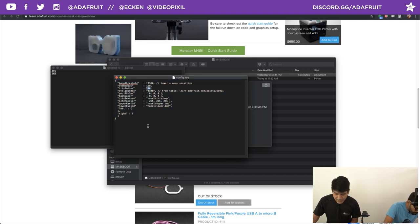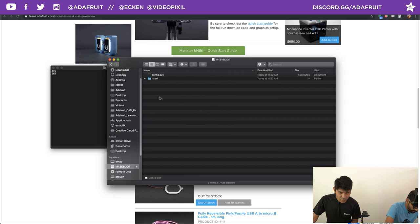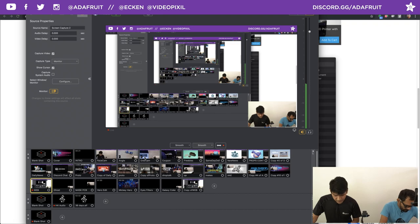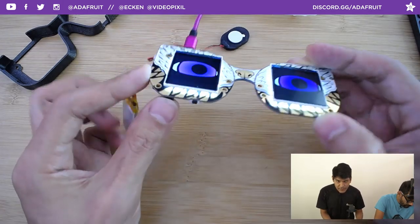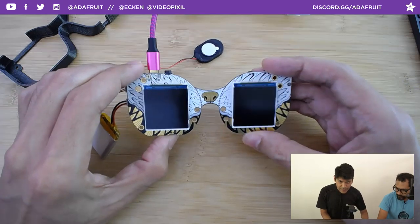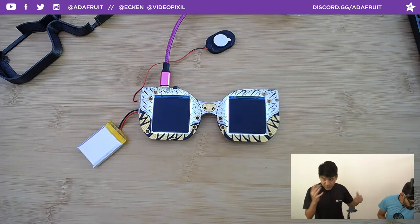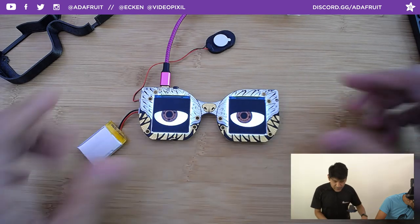After editing the config, all I need to do is hit the reset button on the device. The reset button is easily accessible. It takes a second to reboot, loading all the bitmaps and mapping them onto the texture — and there it is. Very quick iteration.